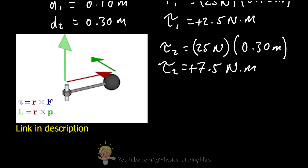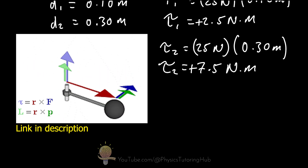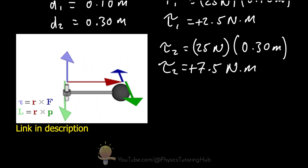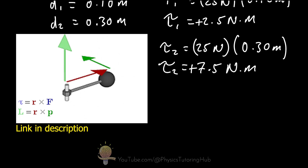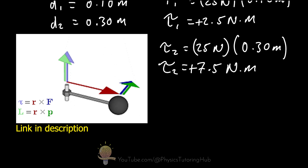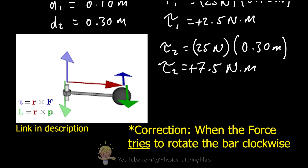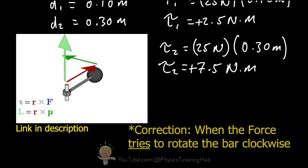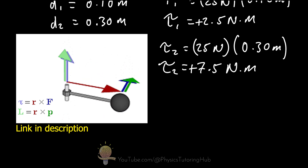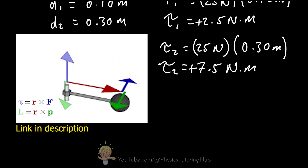An animation illustrates this: the dark blue arrow is the force at 90 degrees from the grey rod, and the red arrow represents the lever arm. As the system rotates anti-clockwise, the torque — the light blue arrow — points upwards; when rotating clockwise, the torque points downward. The animation also shows the magnitude and direction of angular momentum in light green, which changes as the linear momentum changes — something covered in a future lesson.